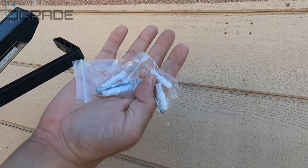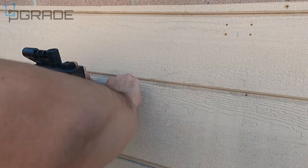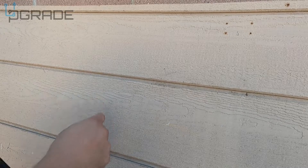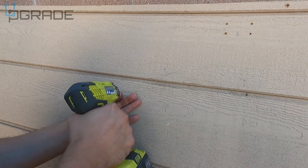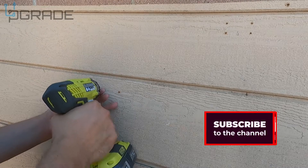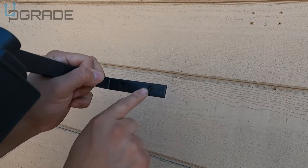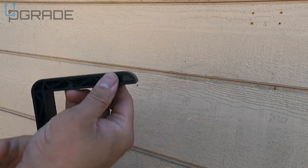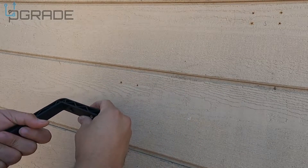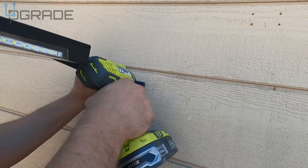It comes with screws ready to go. We're not going to use the drywall anchors since we're mounting into wood. We'll mark it first, then get two little marks. Make sure you do pre-drilling — that's important. We got the two holes; make sure you orient it correctly so it goes in flush.